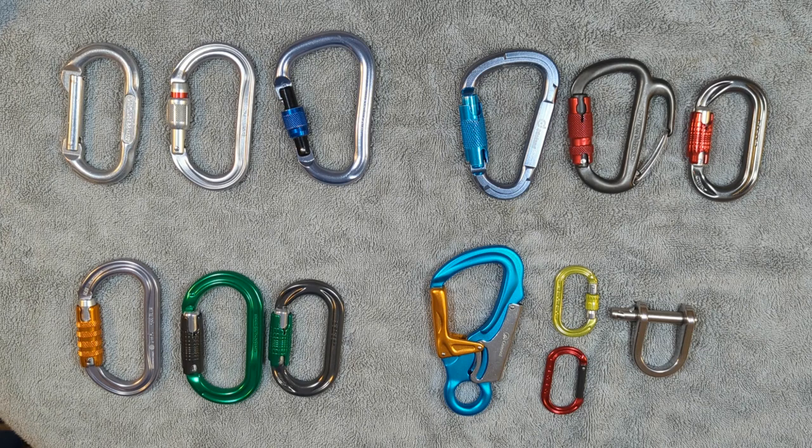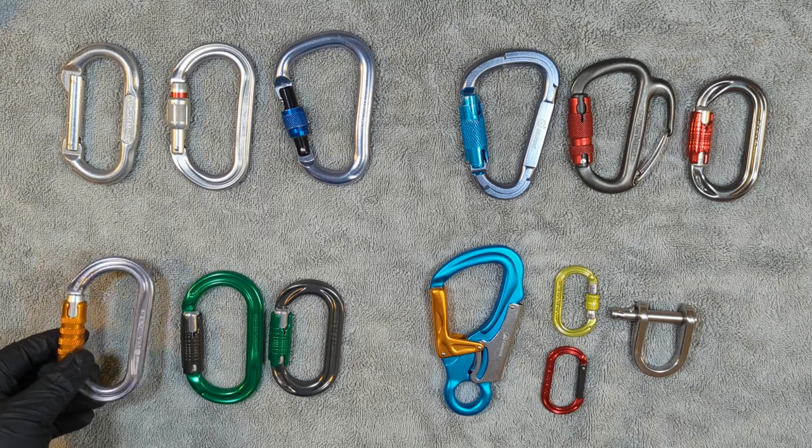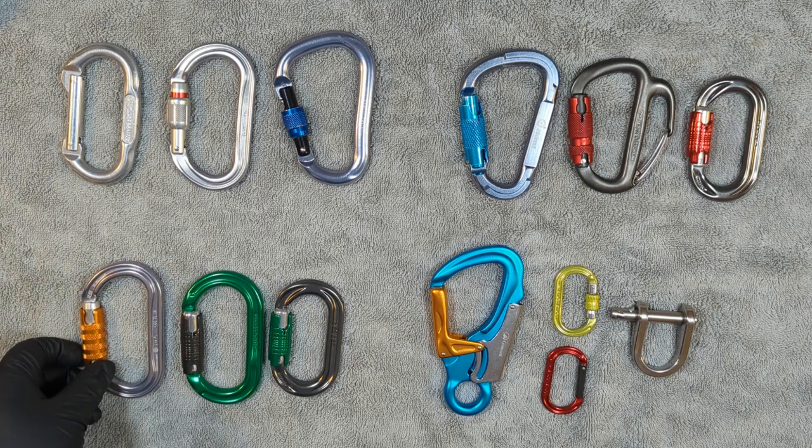In this video we're going to talk about carabiners and how to determine whether or not they are fit for duty. We use carabiners in climbing for just about every connection that we make, and a lot of those connections are life-supporting. The ones that aren't are still very important — we don't want the payload to drop and we don't want anything to come undone without us undoing it.